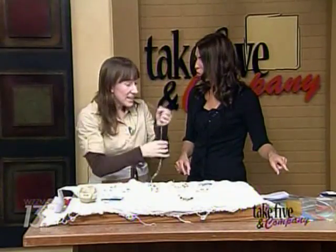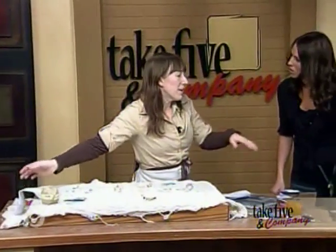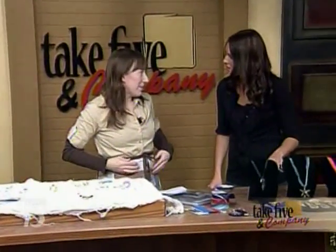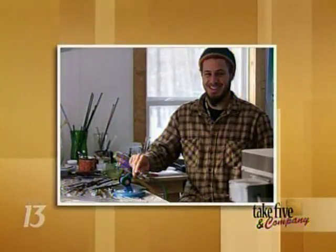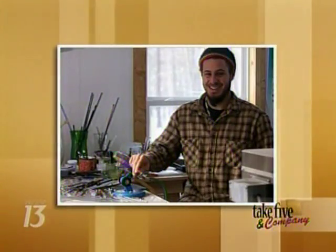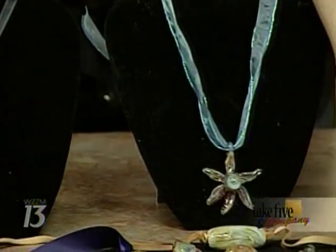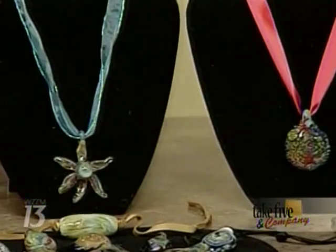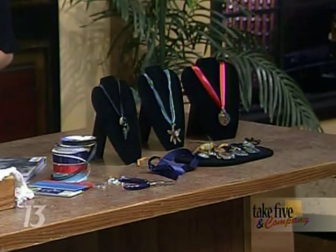Now, I want to be sure we get to these really cool beads over here. My craft column this Sunday is about Steven Wheeler, a Rockford glass blower who is fantastically talented. These are beautiful. If you don't want to tie a bunch of knots, all you need is some cool ribbon, leather cord, or nylon cord — these things can rock a necklace. Just let Steven do his thing and put it on a necklace and you're all set.